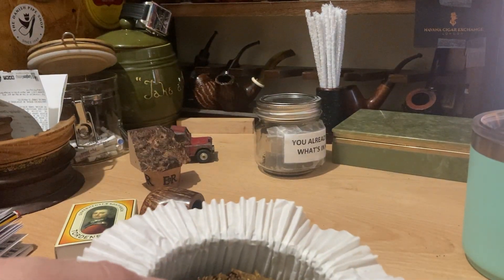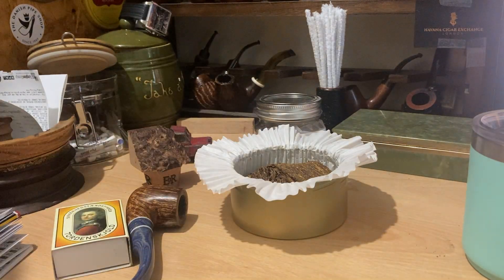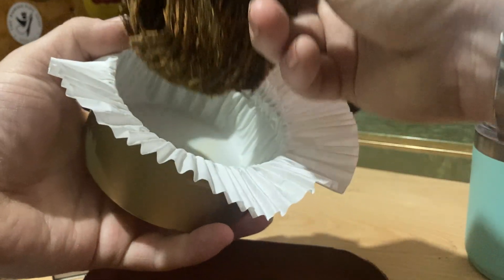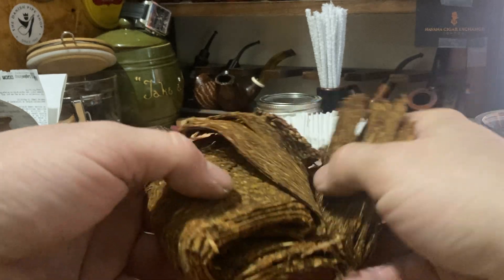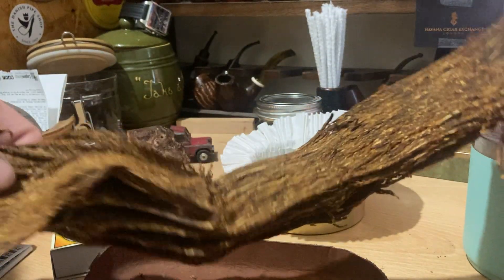I'm going to take some off for this morning's smoke, and then we can take out the belts. This is a 100g tin — let's just flip the whole thing out. With the 100g tins, you don't get slices, you get long belts, which I really like. They're about a foot and a half long.